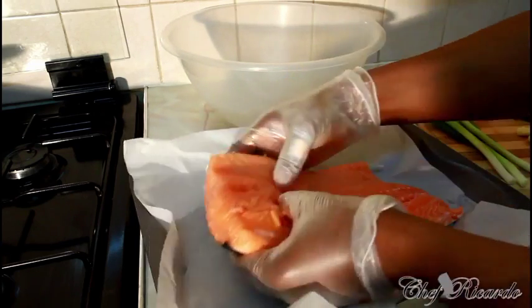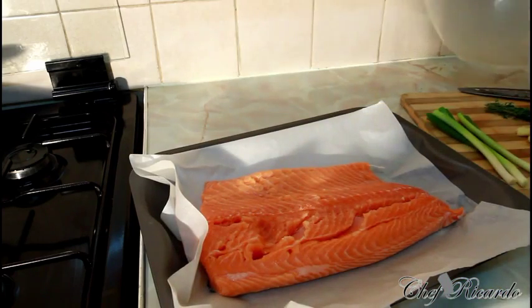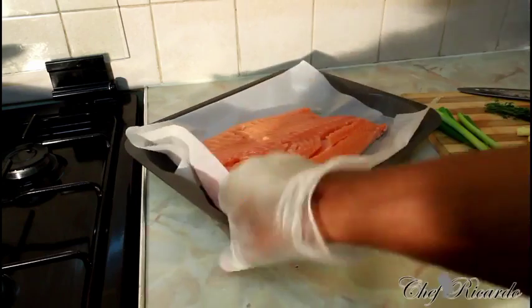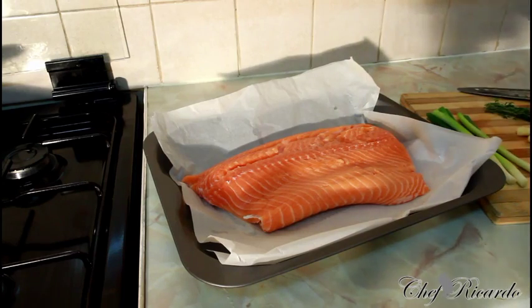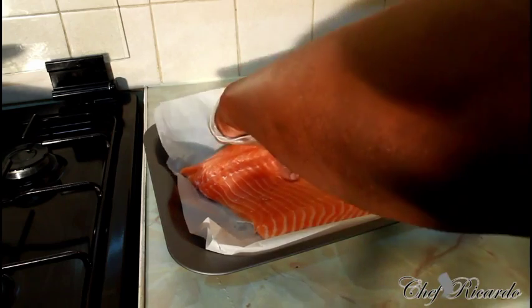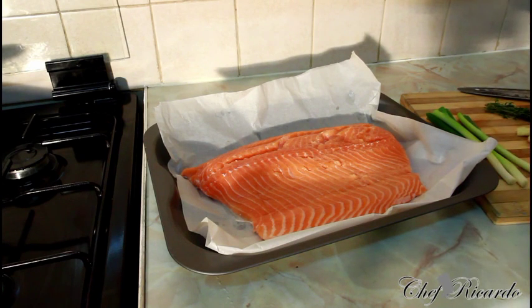Look at this — a pretty beautiful piece of salmon, really, really nice. Hopefully you will love it. Look at the salmon: beautiful, nice, really pretty, colorful. Salmon is just really nice. So basically, we're going to marinate it because we want to get it soaked, and then we're going to put it in the oven. I'm going to show you how you can do your Christmas salmon.